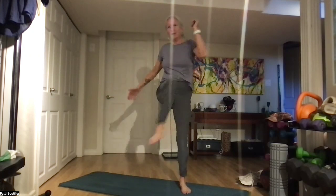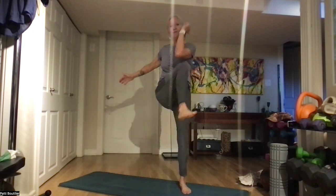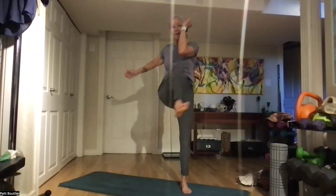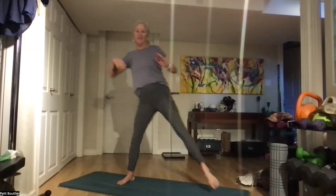Side lunge with a crunch. Let's step it to the right — booty goes way back, up, knee to elbow. One, two, three — feeling this today after hockey last night — four, five, six, seven, and eight. Let's do the other side: step it out, booty back, one, two, three, four, five, six, seven, and eight.